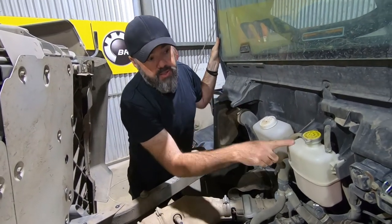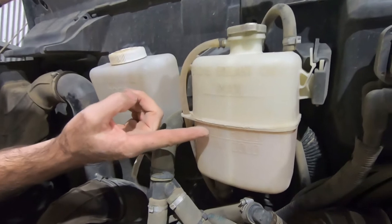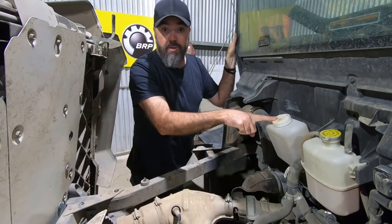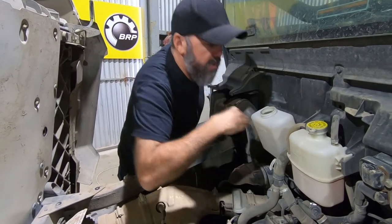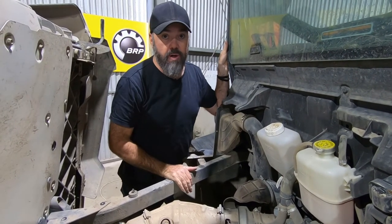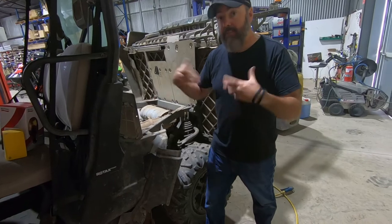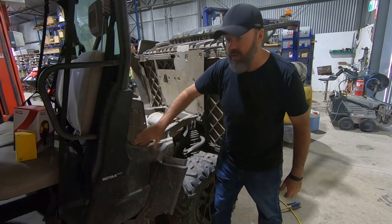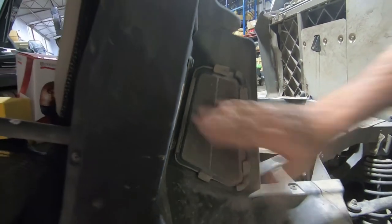Next we'll check your fluid levels. This is your radiator pressure cap — it gives you an indication of how much coolant's in there. As long as you're somewhere between the minimum and maximum level, you're good to go. If it's too low, just crack the top and top it up. This bottle here is your windscreen washer fluid — this one's a little bit low so I'd be topping that up, otherwise you'll be scratching across a dry windscreen. This is your CVT air intake, which keeps your belt nice and cool. It's important to keep this clean — you can see this one's pretty filthy and may require taking off for a proper clean.